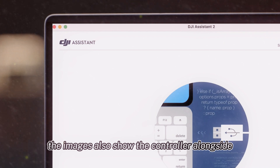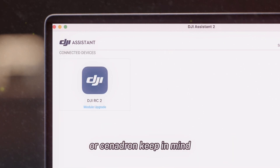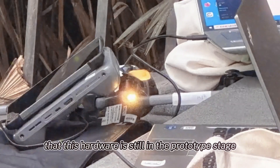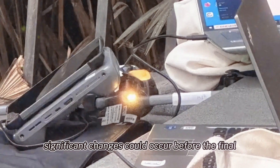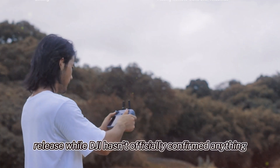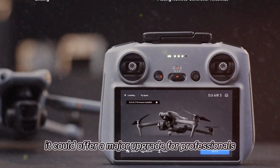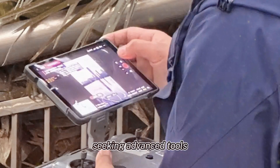The images also show the controller alongside what appears to be a prototype Mavic 4 Pro or Cine drone. Keep in mind that this hardware is still in the prototype stage, meaning significant changes could occur before the final release. While DJI hasn't officially confirmed anything, if this controller hits the market it could offer a major upgrade for professionals seeking advanced tools.